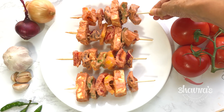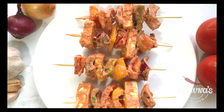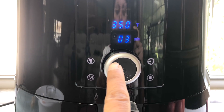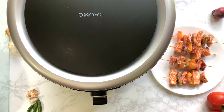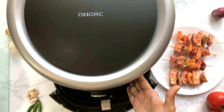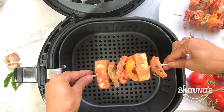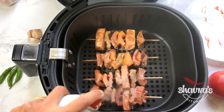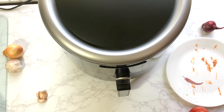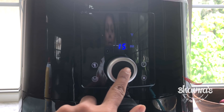Here I have all the skewers ready — look at them, ready to go into the airfryer! I'm going to preheat the airfryer at 350 degrees Fahrenheit for three minutes. When preheating is done, you can stop it or just pull the basket and it will turn off automatically. Carefully place the skewers inside the basket, and if desired, spray with oil. Pop the tray back inside the airfryer and set it at 350°F for 15 minutes and press start.